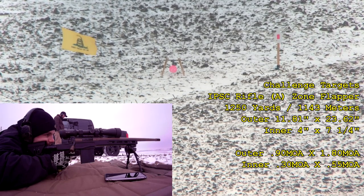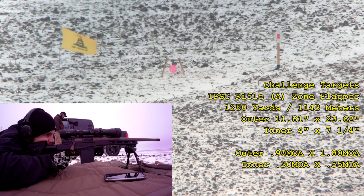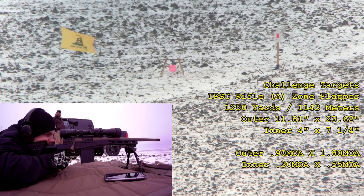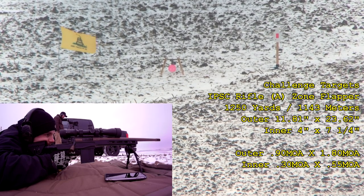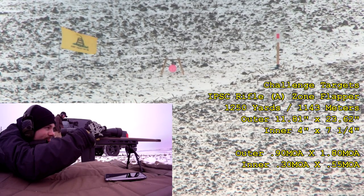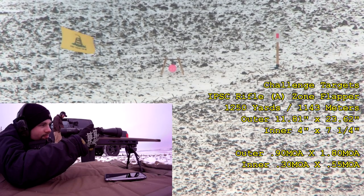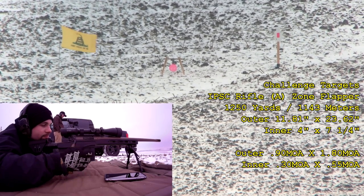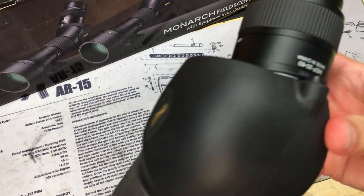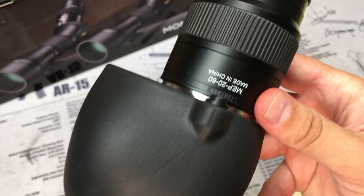For my use, two thumbs up. This thing is probably a bit big if you're doing any backpacking — most guys will go smaller for that — but if you have the ability to throw it in a vehicle and you really need that big objective and high power for long-range shooting, it's really tough to beat without spending five to six thousand dollars or more. Any questions, put them down below.